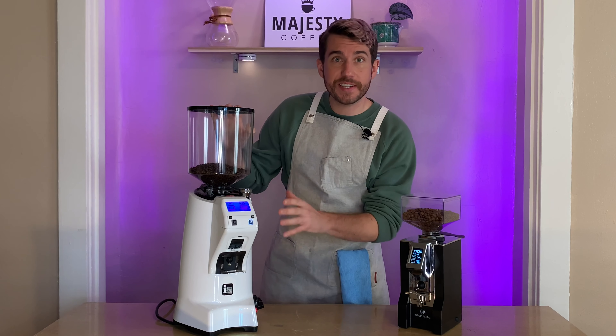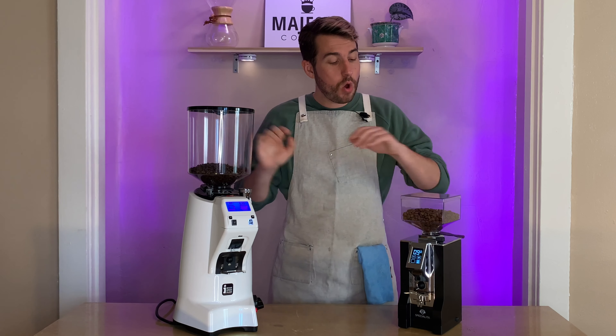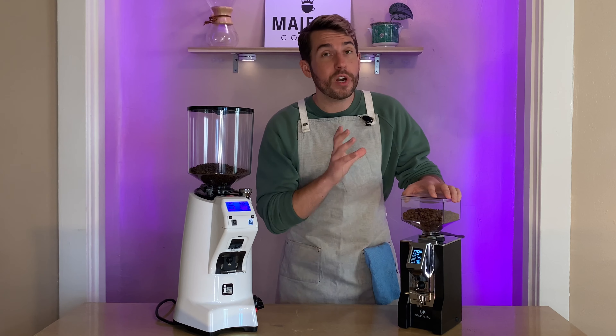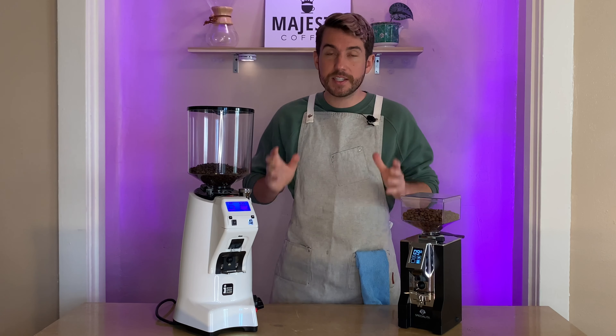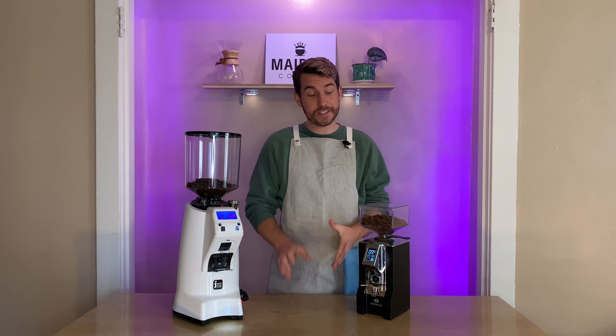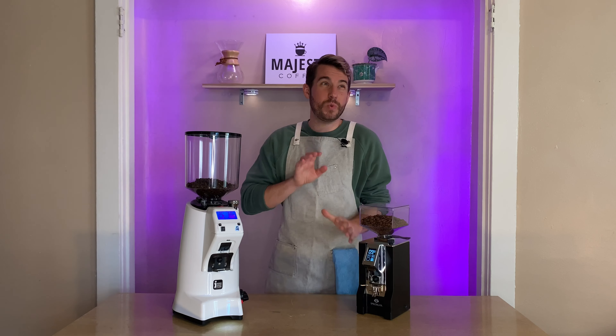Inside these two machines, the 65E runs at 1,650 RPMs with a 510-watt motor, whereas the Mignon Specialita has a 260-watt motor running at 1,350 RPMs. There's quite a bit of difference there, and you'll see it in grinding speed — the 65E can grind about 18 to 22 grams of espresso in about five seconds versus the Mignon Specialita, which takes between 9 and 11 seconds.